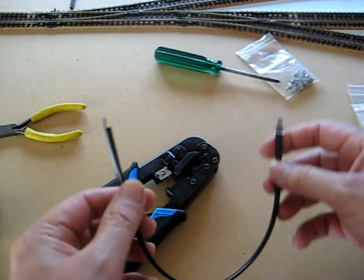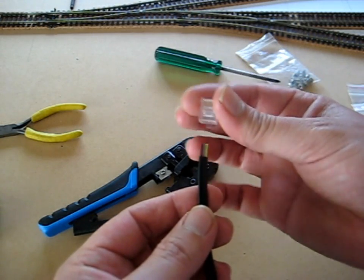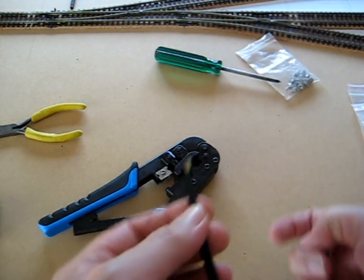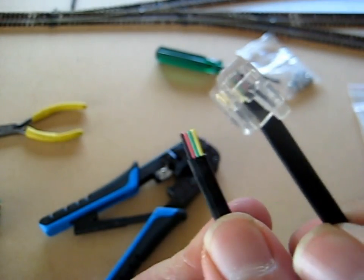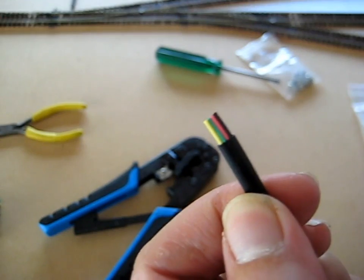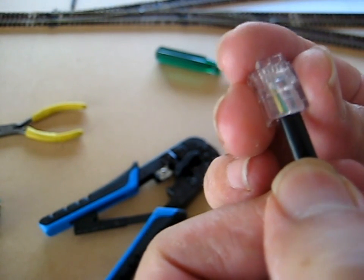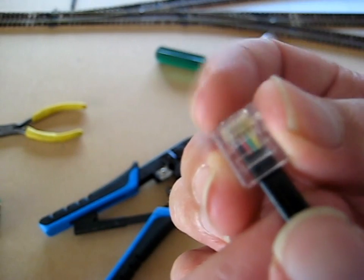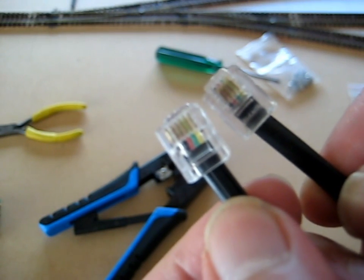I've cut the cable to length and all I need to do now is put the plug on to this end. The plug simply slides over the end, but I'll certainly be lining up the plugs, making sure the wires are going the right way. Slide it on, put it into the crimper. I've got the wires running both the same way with tabs at the top. I'll take my plug, slide it in carefully, making sure we're lining up with the contacts. Turn it over, just check to make sure that's right — and we are right.